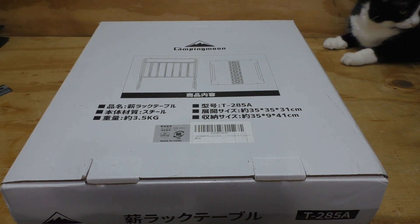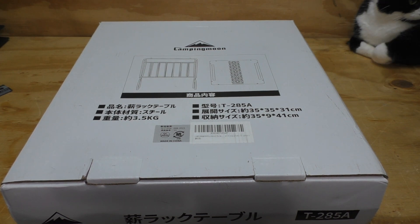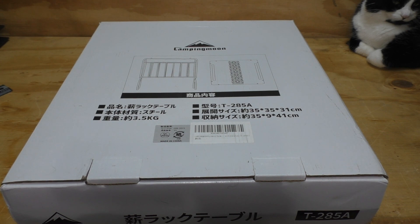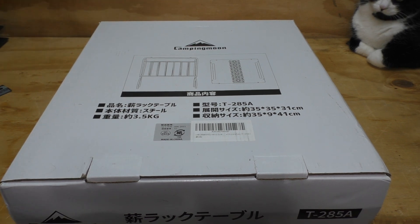Camping Moon does do coupons, and looking right now on Amazon they have a 10% off coupon. So, not totally bad, but not great either.